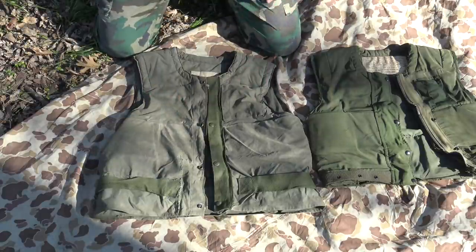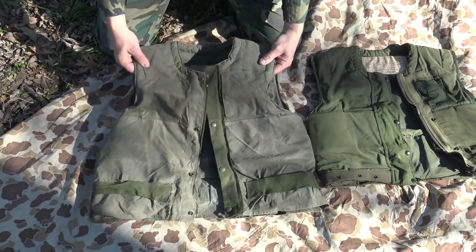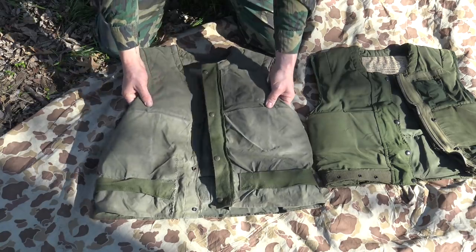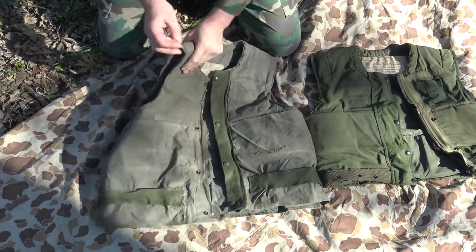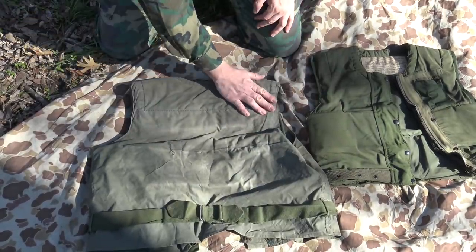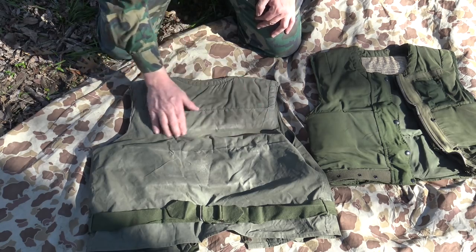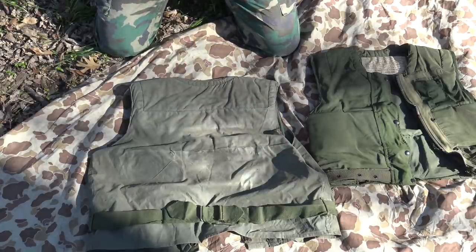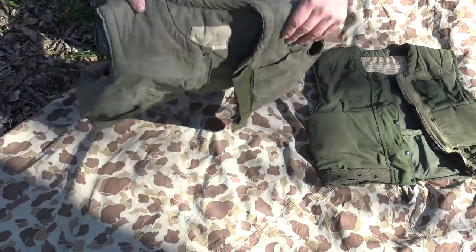There's padding on top. The top level would have been ballistic nylon as well as the Doron plates. The ballistic nylon goes about to just off the back of your shoulder blades, and then the Doron plates pick up where that ends. That's pretty much it for the M1951.